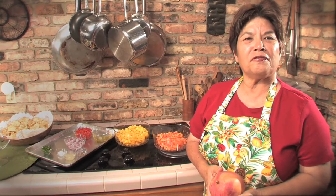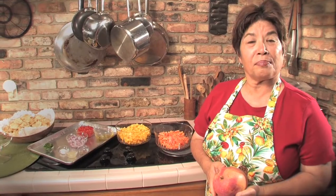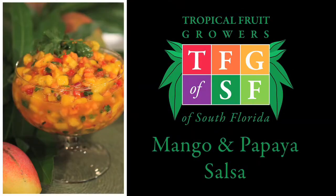Welcome. I'm Layla Werner with Tropical Fruit Growers of South Florida. Today we're making mango and papaya salsa, one of my favorites.